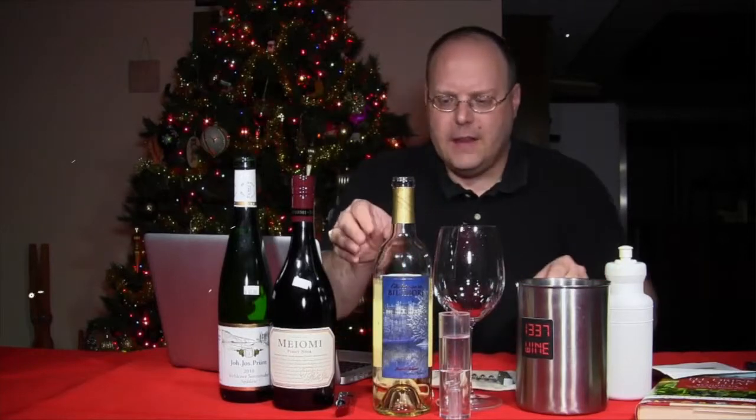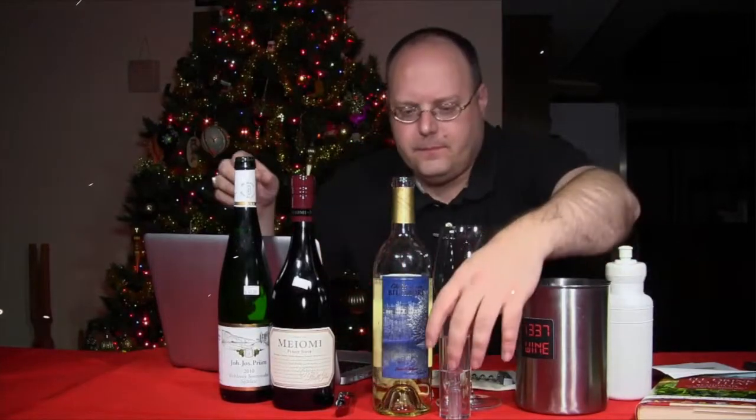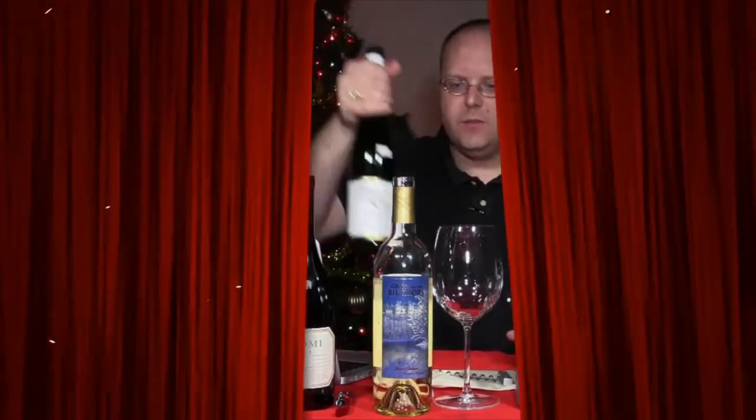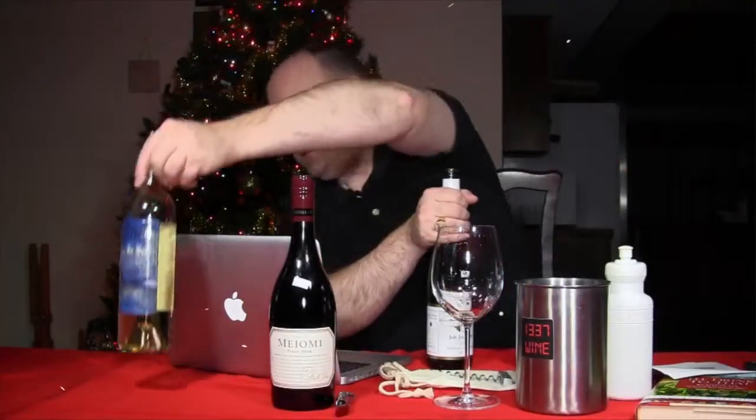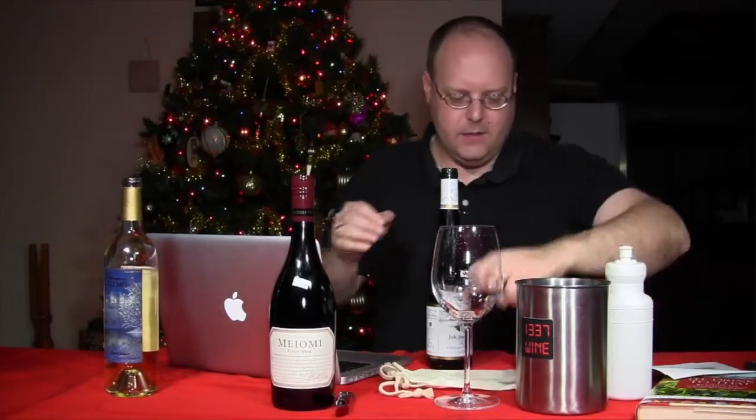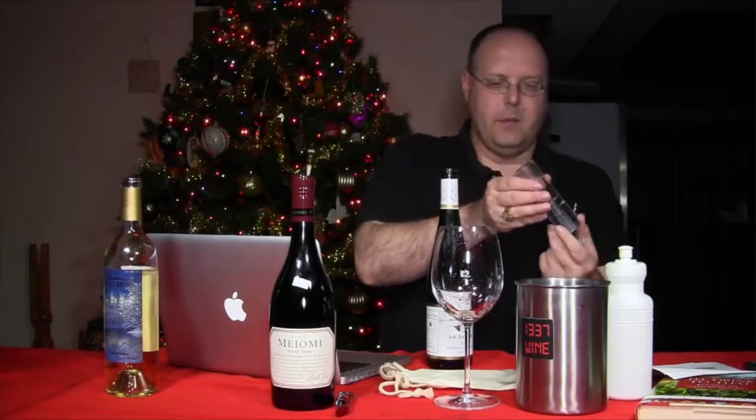Alright, let's quickly get into the Riesling. I'll just put the aerator back here.